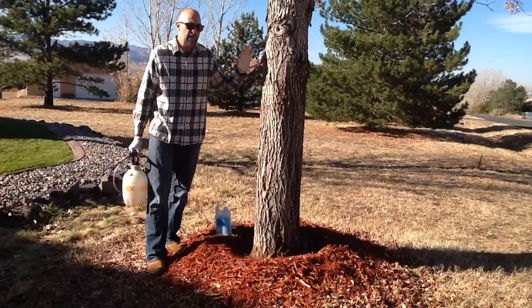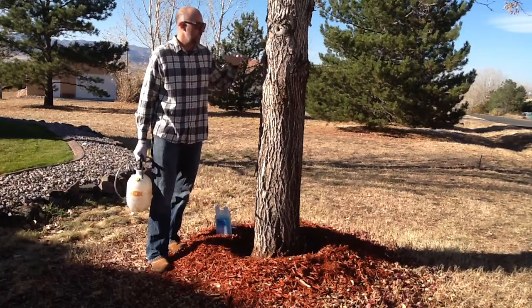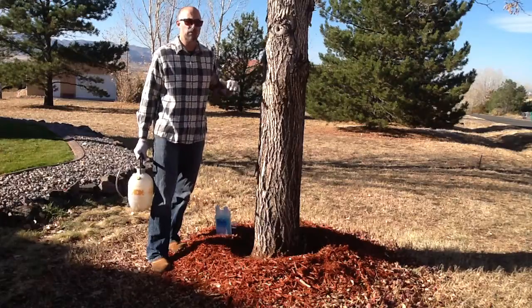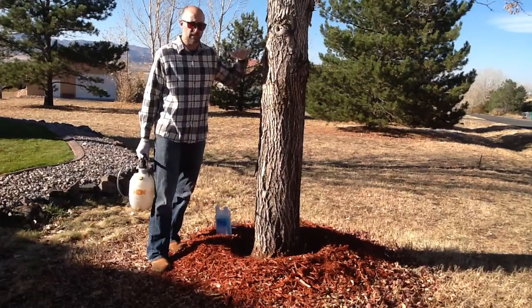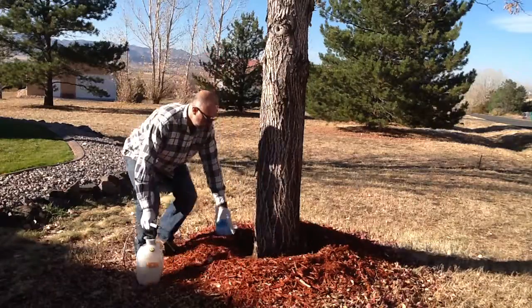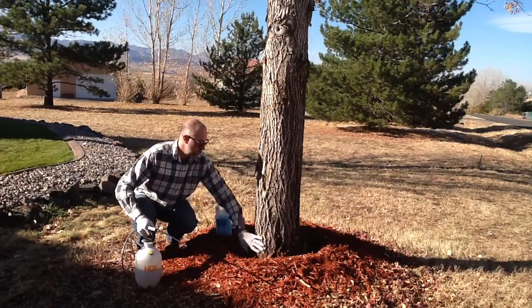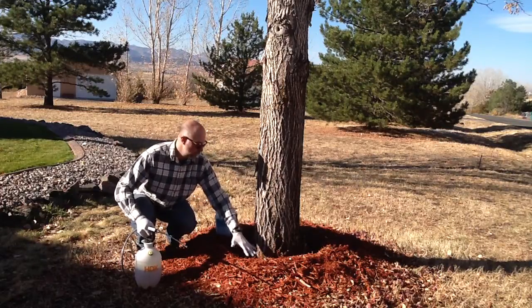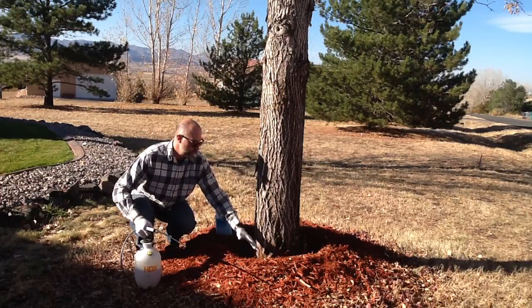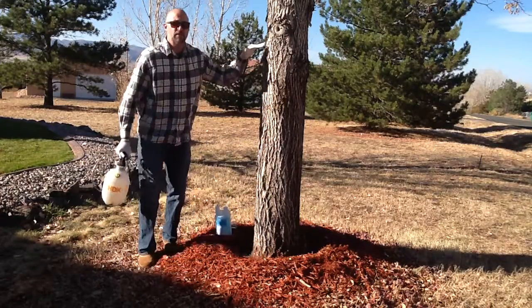A basal bark application for this method is going to go roughly 5 feet from the ground up, or chest level. We're going to spray from there down to the root flare. I pulled this bark away so that I could actually identify where the root flare is — that's where the trunk and the roots begin to intersect. We want to spray from that point all the way up to 5 feet.